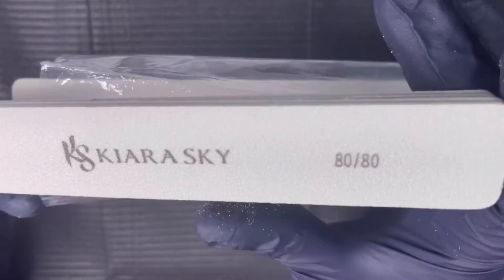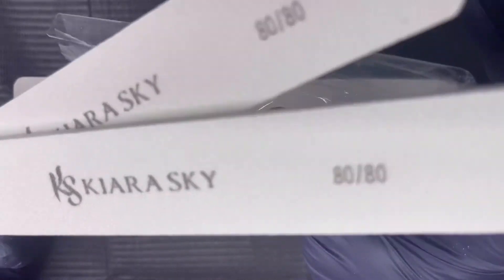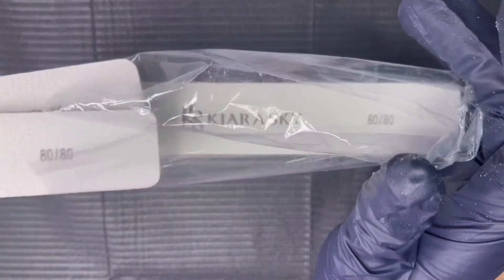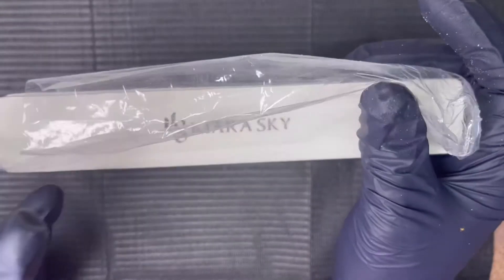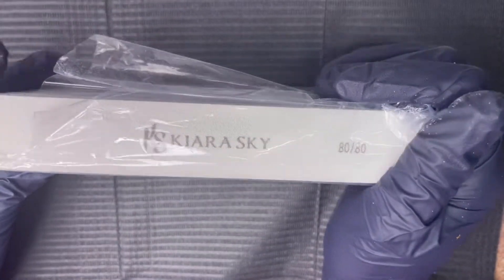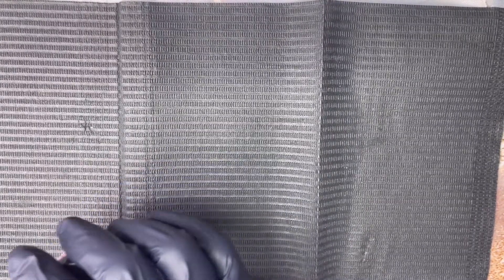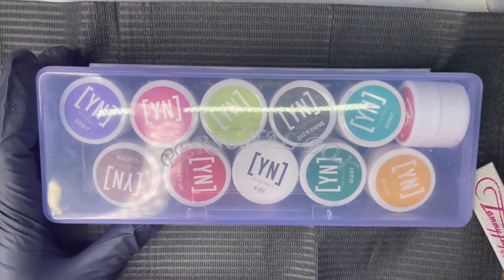I'll be sticking to my Young Nails files and the other files I have from Amazon. I also want to make it very clear: even though I'm mentioning products I don't care for, that didn't work out for me, everything is still going to get used — nothing is going to go to waste. And there's nothing against these companies; it's just that some products don't work out, and that's fine.